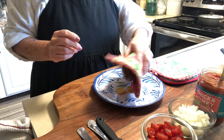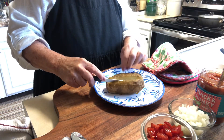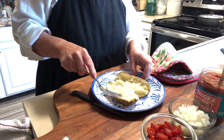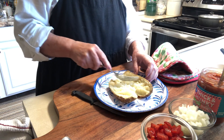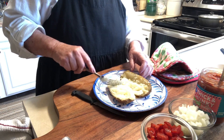The potatoes are done — let's unwrap these. You want to just loosen the potato a little bit. These are such nice meals; you could make anything inside of a potato. So great for summer, winter, any time.